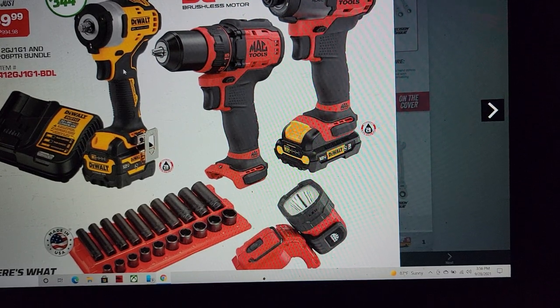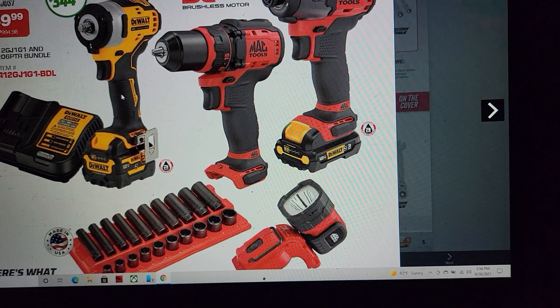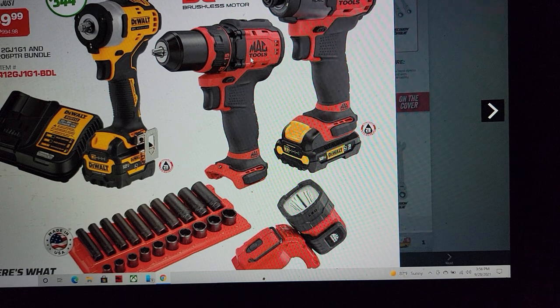I believe the DeWalt is around $499 for that with a 5 amp-hour battery. So you're getting these two batteries — a 3 amp-hour — and these are $399 in every store. Let's just break this down for you real quick.